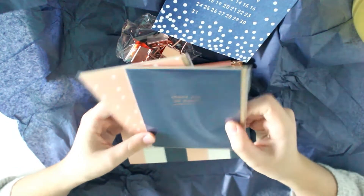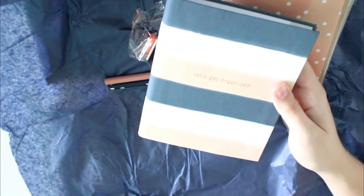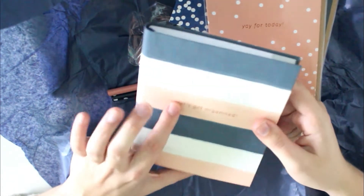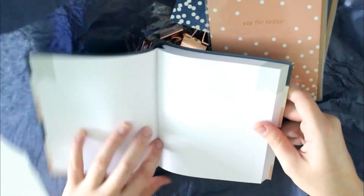In my very first Papergang box I also received one of these notebooks and I use it nearly every day. This one is a little smaller but still looking quite good — it says 'let's get organized' and it has one of those quite sturdy covers, which is definitely a big plus.